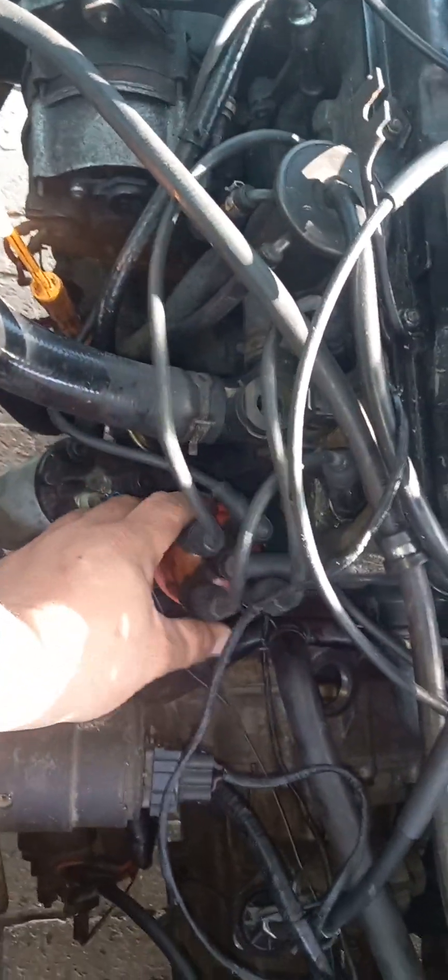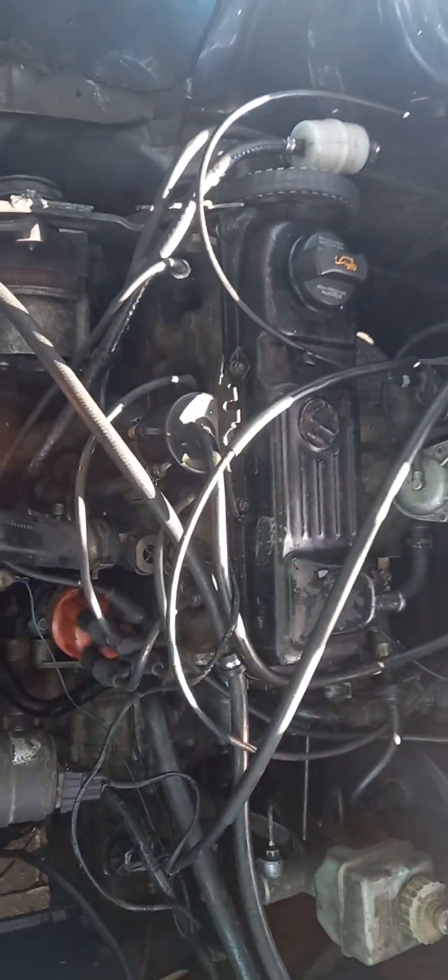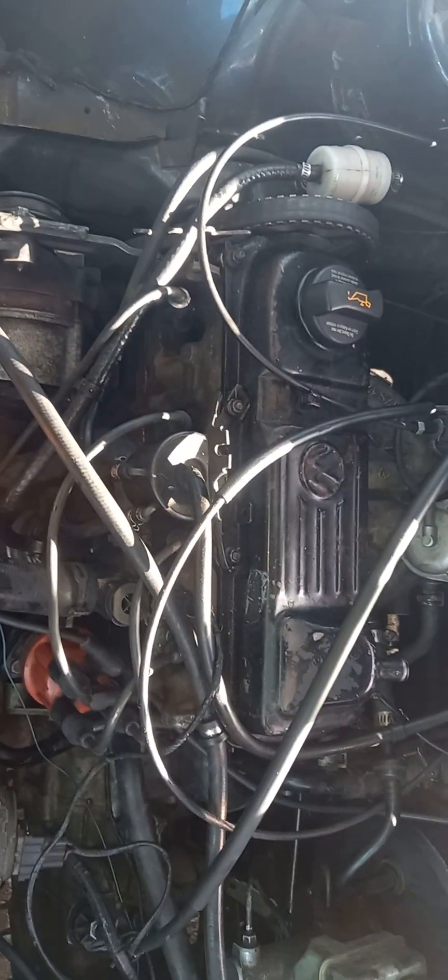The car's running perfectly fine, timing is in. Let me just close this and screw this cap back on. This must be closed at all times, so don't forget to close this. And that is how you set the timing on a City Golf Mark 1.